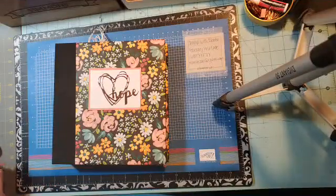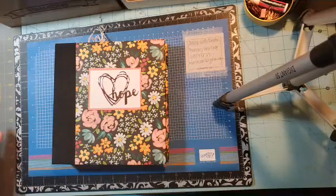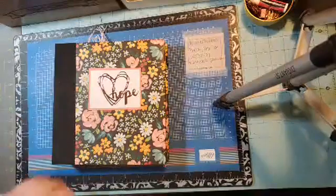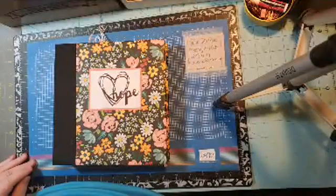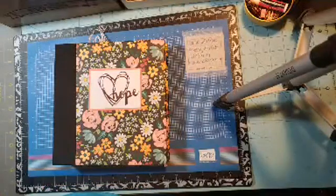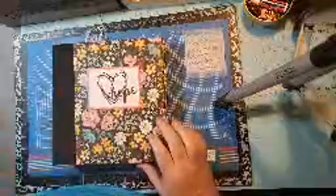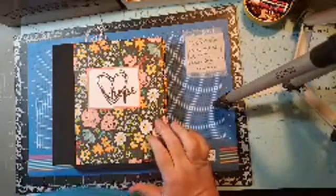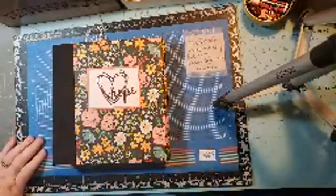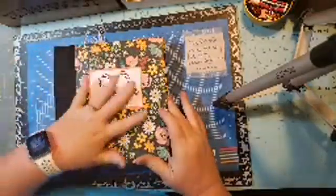Good afternoon. Thanks for joining me today. So today is the fourth Thursday of the month, which means we are doing my one little word project. I also recorded a Facebook Live earlier for my February coffee and cards, and that is up on my YouTube channel. But this is my one little word album. My word this year is hope.